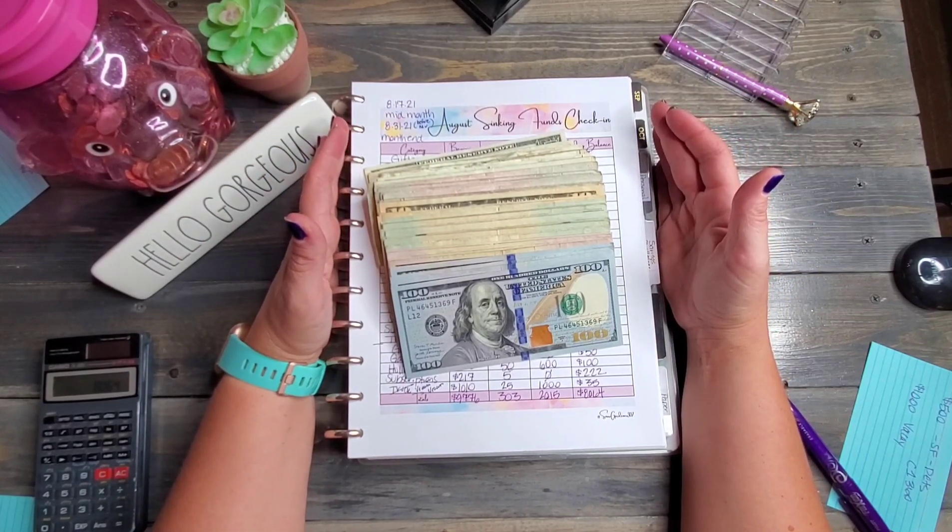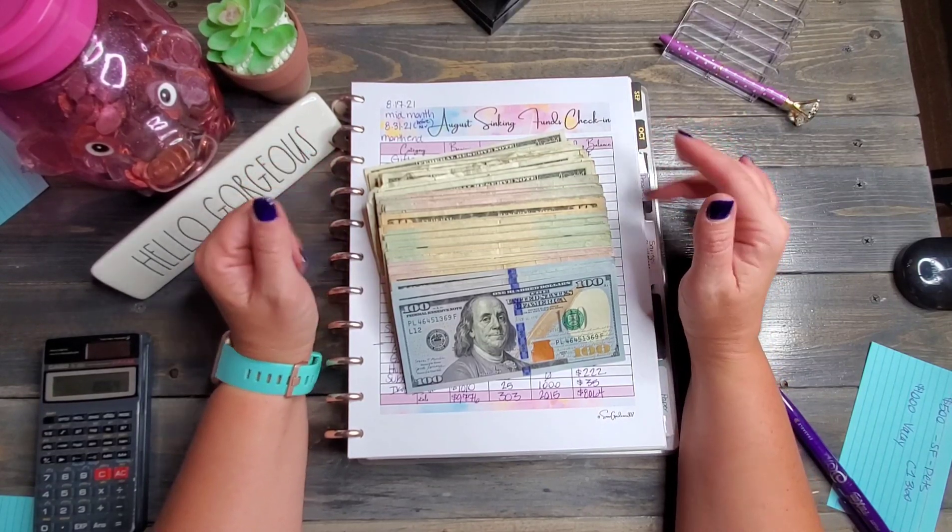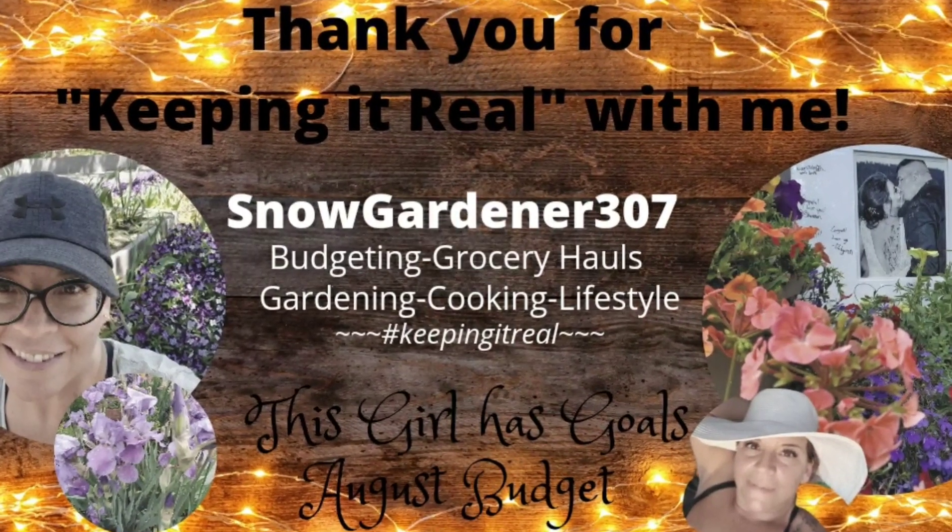All right everybody, I believe that's it for this video — holy cow, I think it's going to be a long one! I want to remind you guys to remember to keep on smiling. Bye everybody!